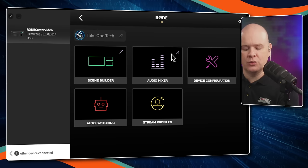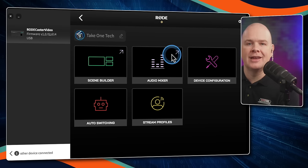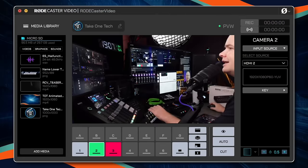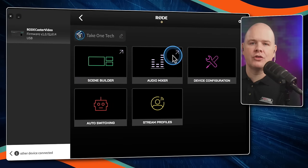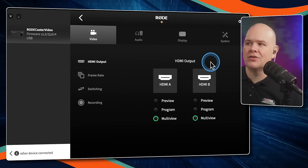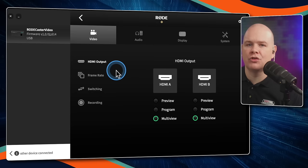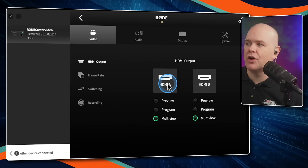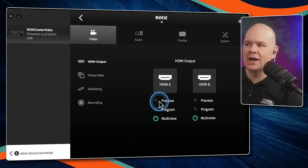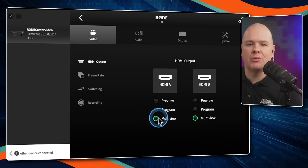Clicking on Audio Mixer pops out a window for audio, and the other for video. Before going into those, I'll go through the different settings in Device Configuration. We've got the HDMI output settings — there are two HDMI outs, and those can be configured for either the preview, the program, or the multi-view.